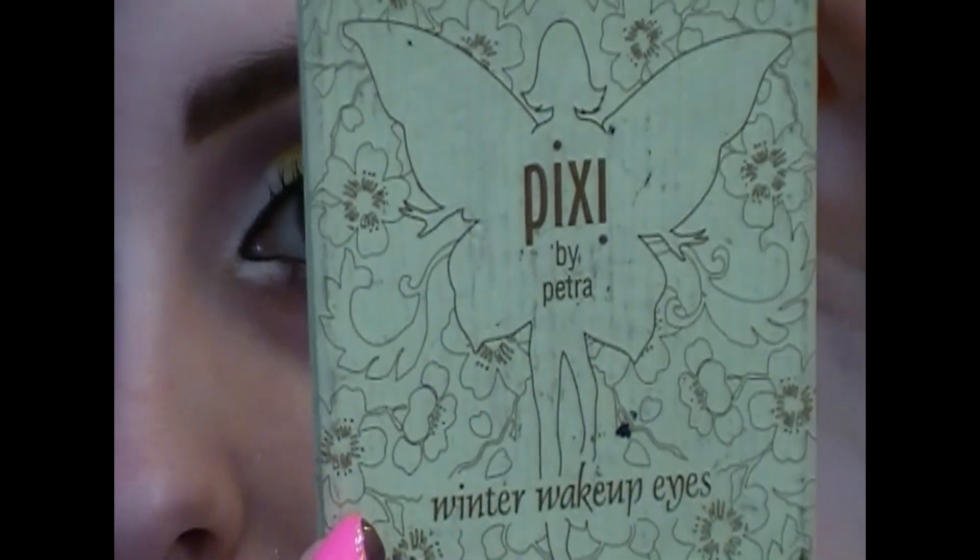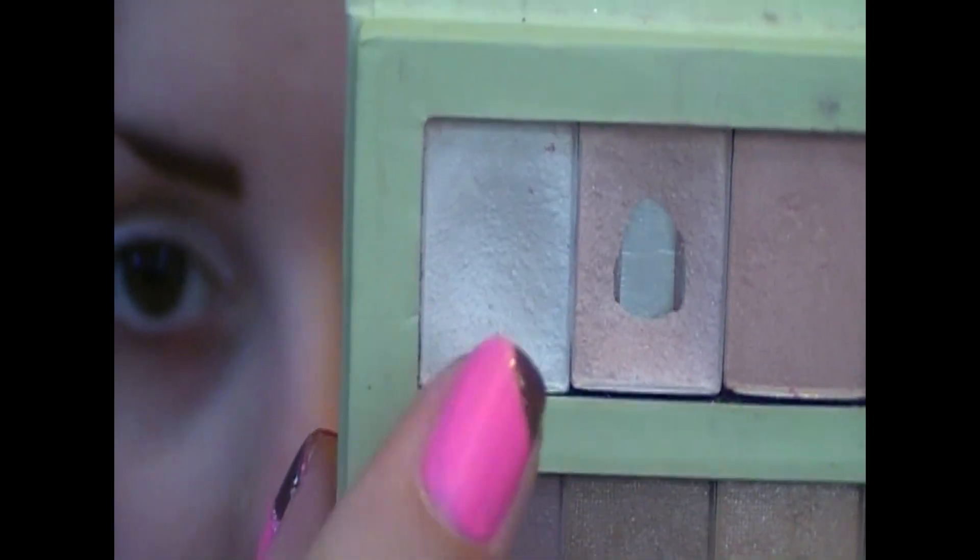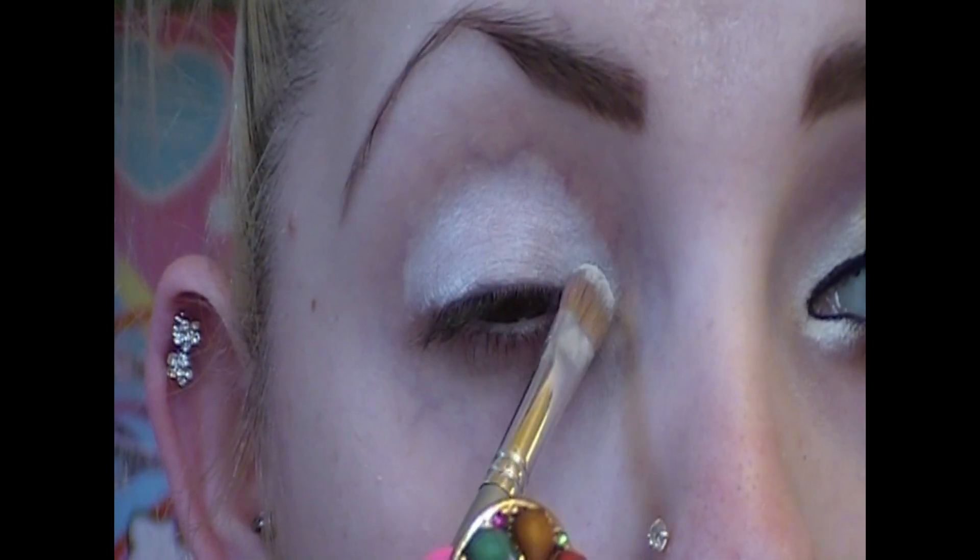Pixi by Petra Winter Makeup Eyes palette, this color right here. Focusing this color just in my inner corners of my eyes.